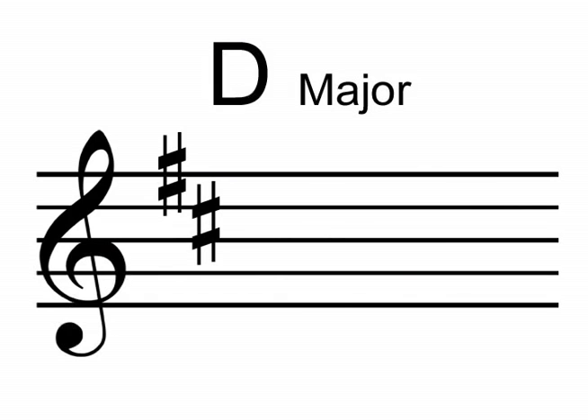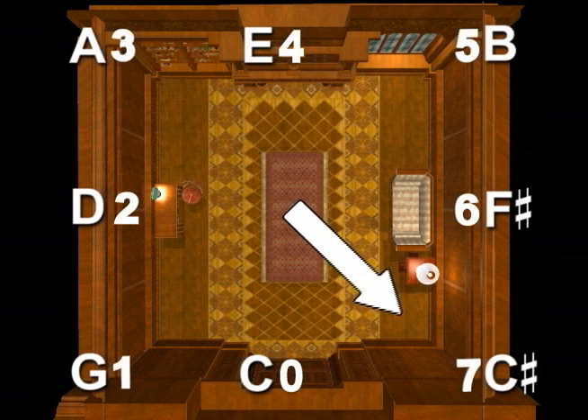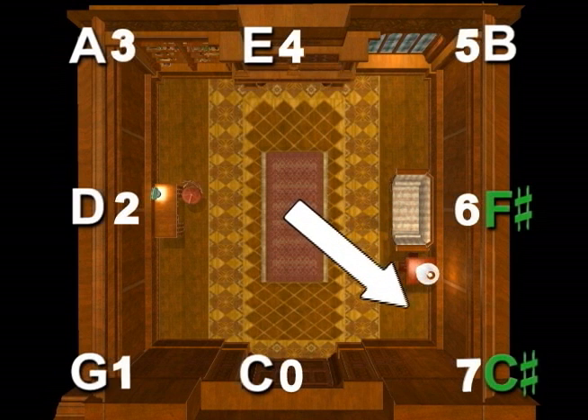The key of D major has two sharps. So start again by pointing to the right wall — F-sharp — then move clockwise to the back right corner — C-sharp. The key of D major has two sharps: they are F-sharp and C-sharp.